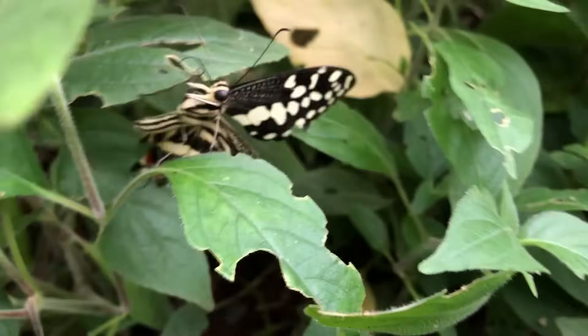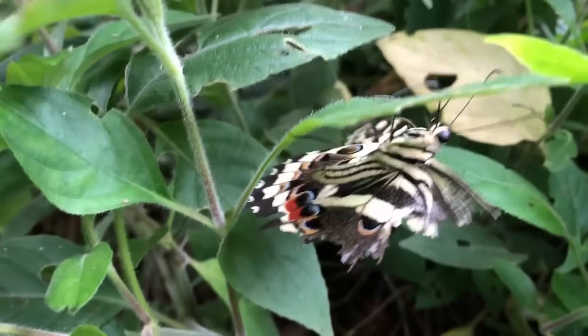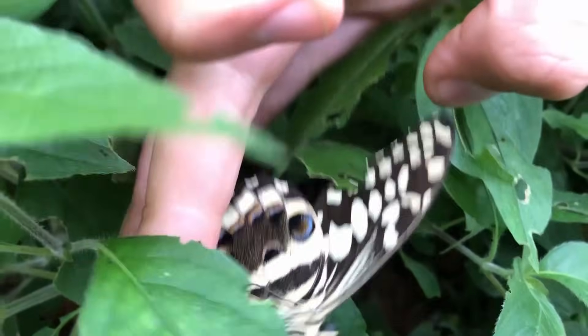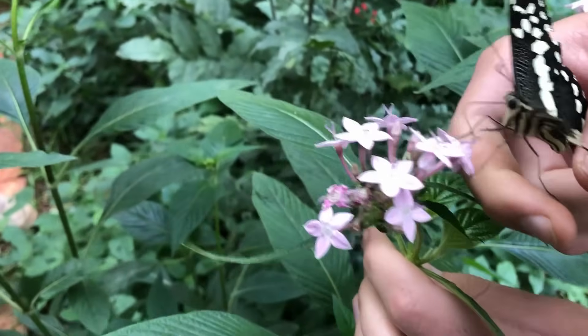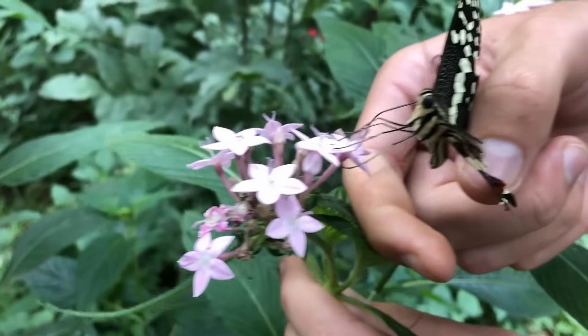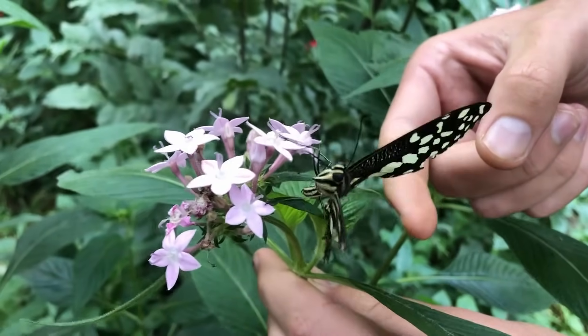I thought you were joking. You thought I was joking. So this one has a broken wing and it can't fly. Shall we try to put it on a flower to see how hungry it is? It was so hungry that it started drinking as soon as we put it on a flower. Look, its proboscis is coming out already. It's very hungry because it hasn't been able to fly probably for a few days.